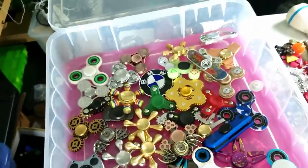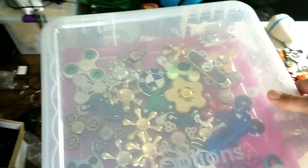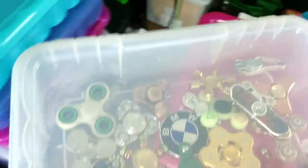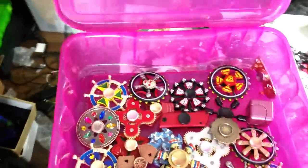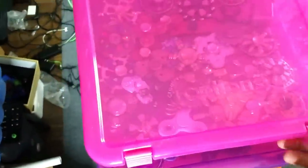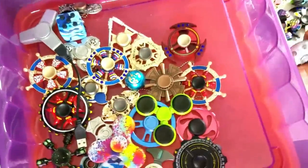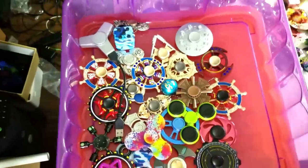So far I'm putting all of my spinners in these containers just like that. I really hate to put them in like this because some of these spinners are like 80, 90 dollars a piece. Got all those packed up. I can put a couple more in there - put my UFO in there.